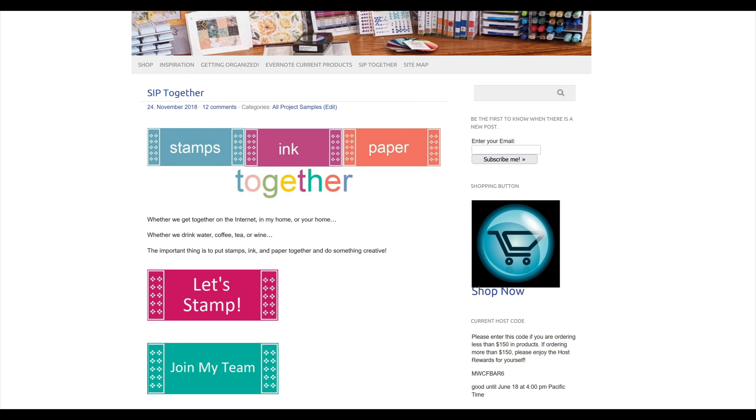Come stamp with me here in Ventura County, California. Or get the best deal of all and join my team of crafters. The team is called SIP Together and it stands for Stamps, Ink, and Paper Together. Be sure to subscribe to my website and on my YouTube channel. I'd love to hear your comments. Thanks for joining me. Talk to you soon.